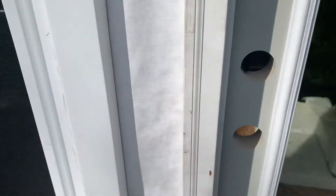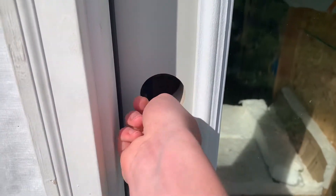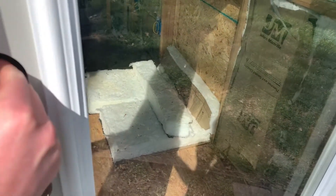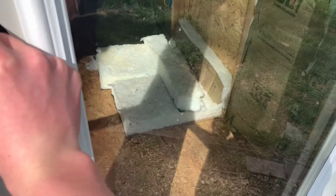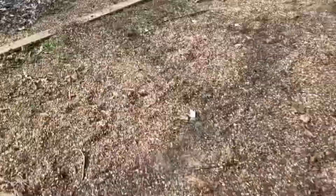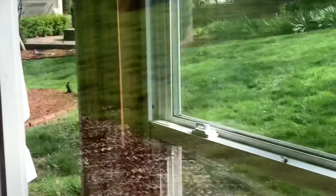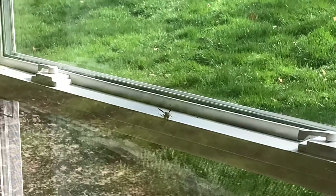I'm gonna try to let this wasp out so I can go inside. I'm just gonna push and run — oh my gosh, he's still in there. I opened the door for him but he's still chilling in there. I guess I'll show you the outside now.